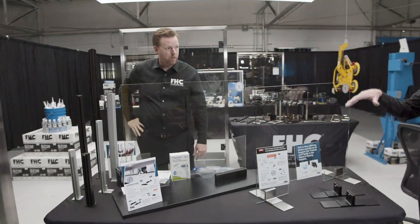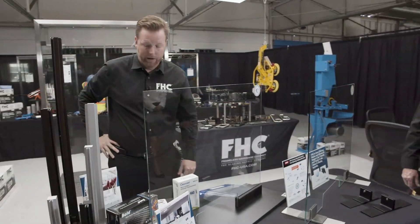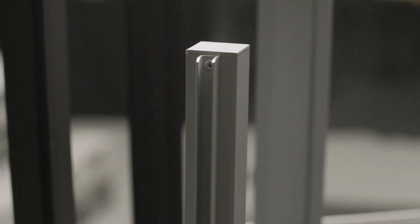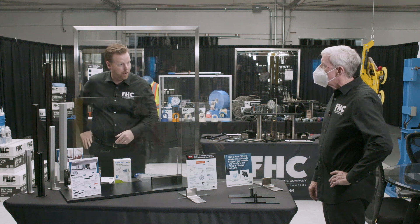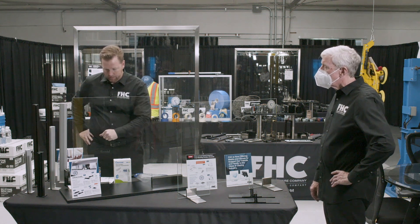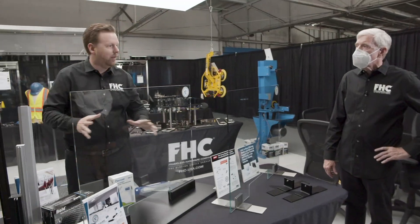Now those come as individual posts or stock lengths — you can make your own? Correct, we offer post kits or stock lengths where you buy all the parts separately and build it on the job site or in your factory on your own. Multiple finishes and lots of options with any of these product lines.